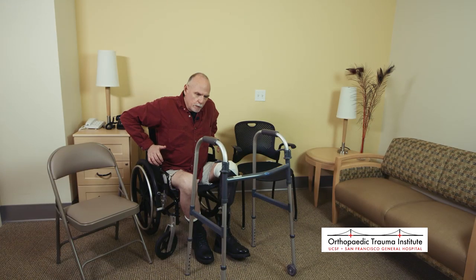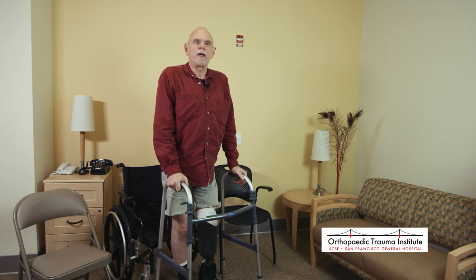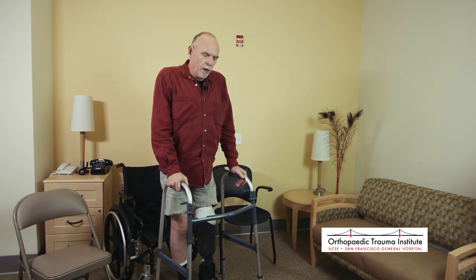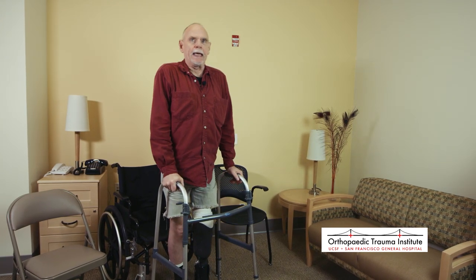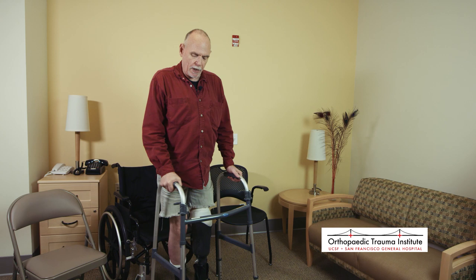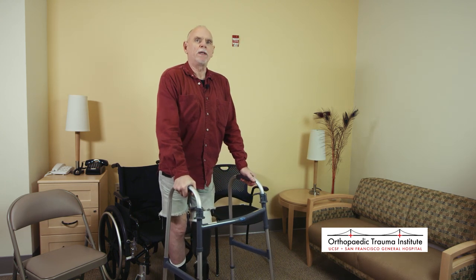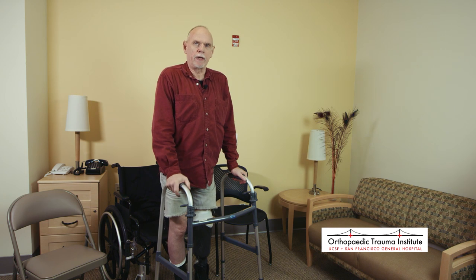Another piece of equipment that I was sent home with was a walker. Some people are sent home with crutches — if you have good balance or tend to be younger, that works well. The walker worked best for me because I have some balance issues. The walker gives you something solid to lean on. Make sure before you do anything that it's solid. If you get slightly to a side or too far ahead, you throw your balance out.